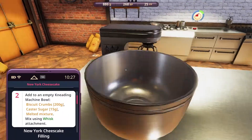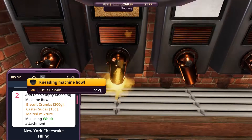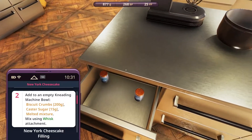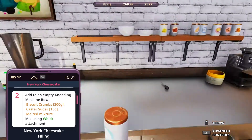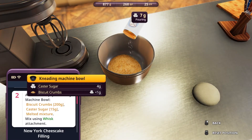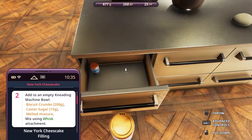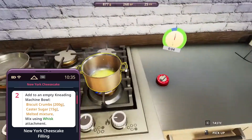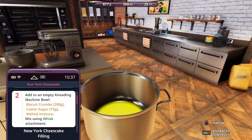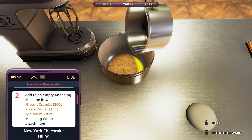Add to an empty kneading machine bowl. Biscuit crumbs - is that this? Yes. 200. 225, that's too much. Custard sugar. What do I put over here? Wait, this is starch? That means I yeeted starch in that thing - I literally put starch in the éclair butter. Why is the butter now... butter is burnt. Hardening to burn. Butter gets in there.